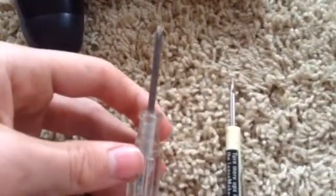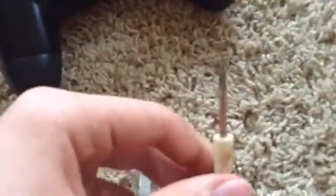You will need a Phillips screwdriver and a flathead screwdriver. Both need to be very small because the screws that this thing has are super tiny.